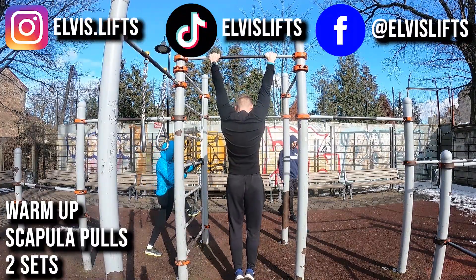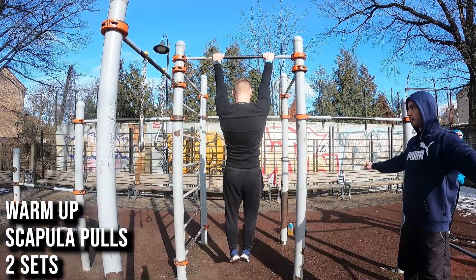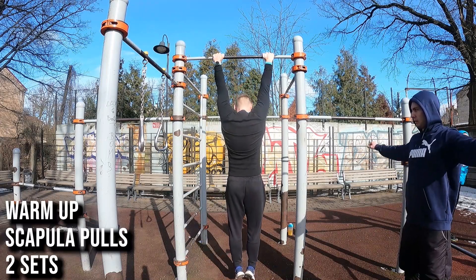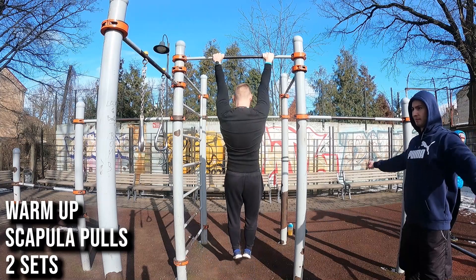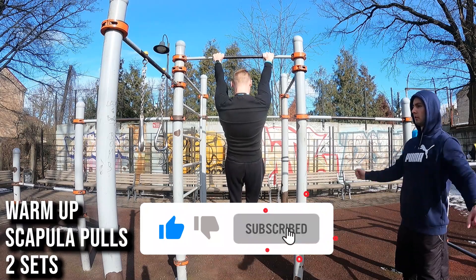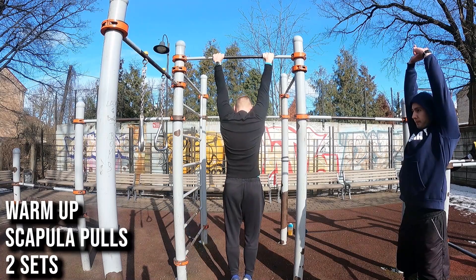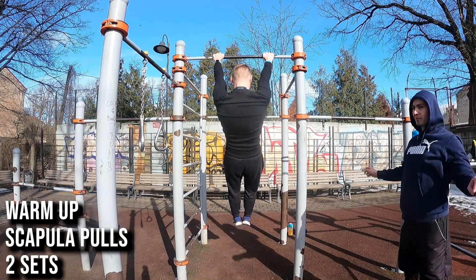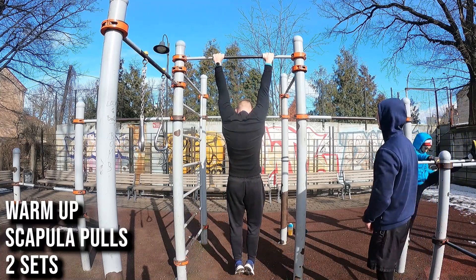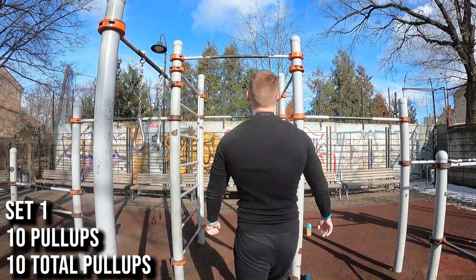I want to increase my pull-up reps. I have a challenge where I want to improve my max rep count in one set over one month. I don't do pull-ups every day — I do them twice a week, let's say on Monday, then I rest Tuesday and Wednesday, and on Thursday I do another workout.